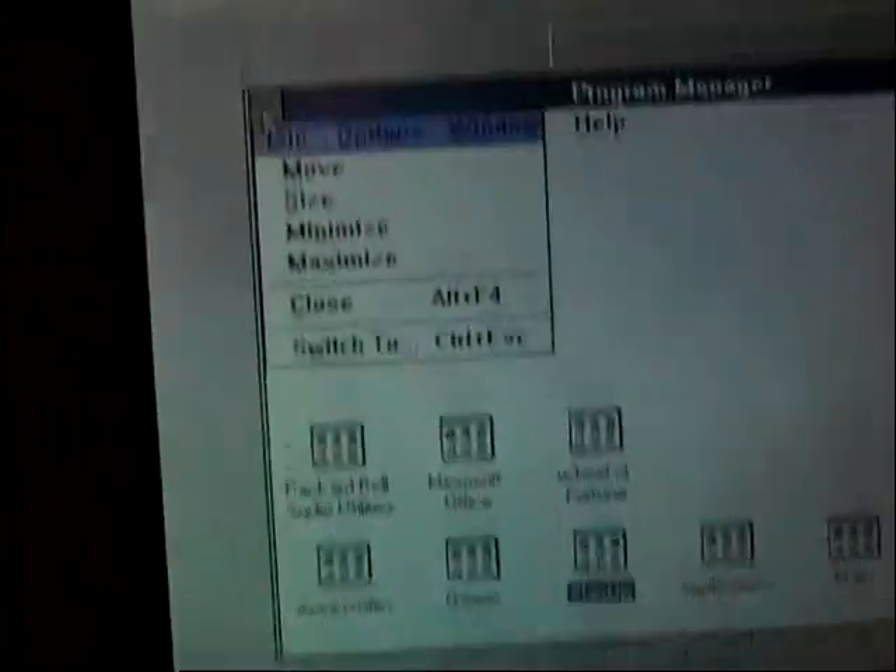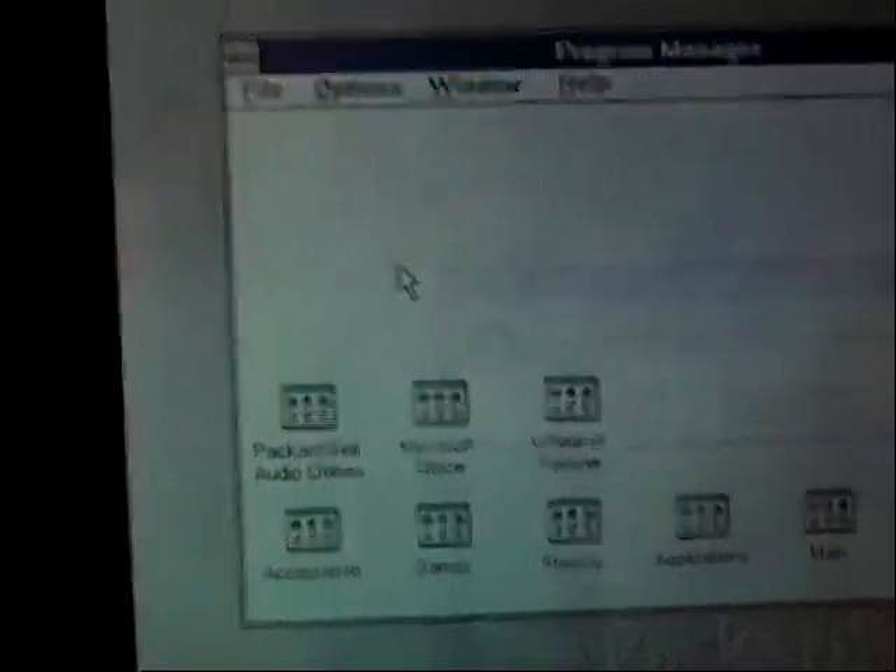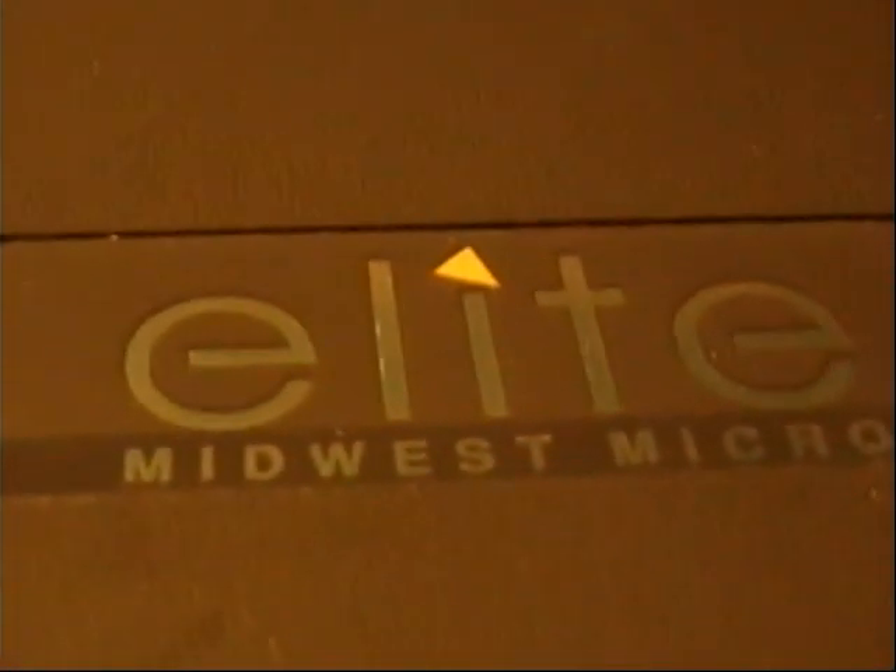And that's the Midwest Micro Elite SoundBook.